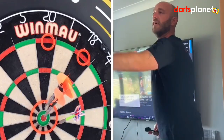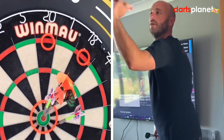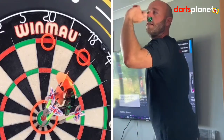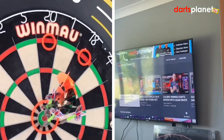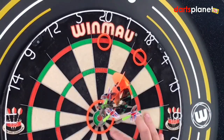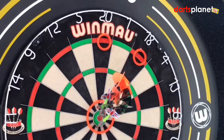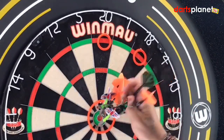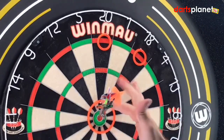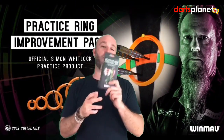I'm going to see how many I score on the bull and 25 when I throw the nine. This is a little challenge for you guys at Darts Planet TV — get yourself a set of practice rings, put one up on the bullseye, throw nine darts, take away the ones that aren't in the 25 or the bull, and see what you scored. I hit two bullseyes and a 25 — beat that guys!